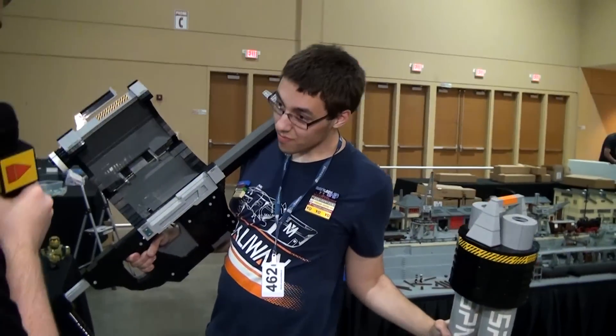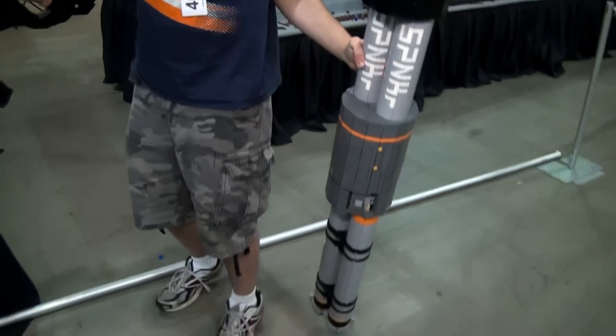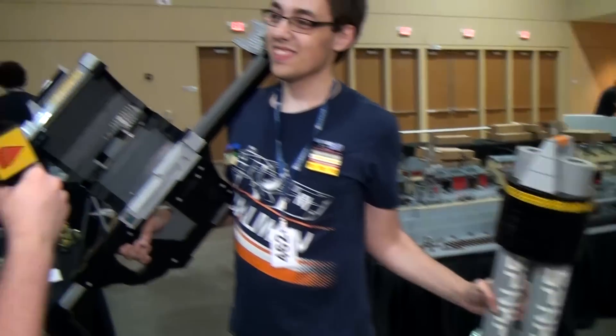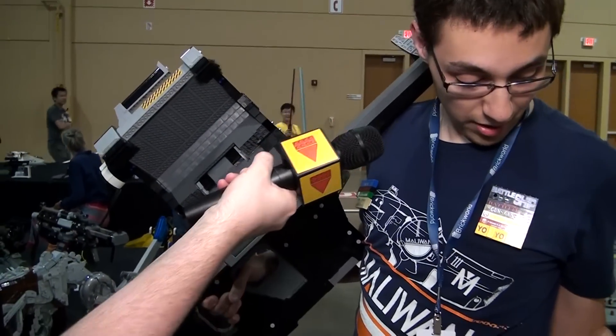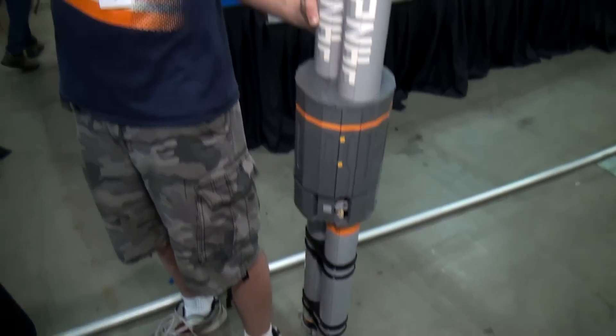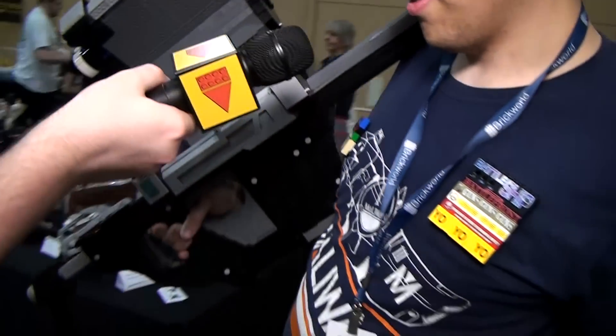Oh my God, that is amazing. Wow. Look at that — he's just holding it one-handed. It's like you're man-handling it. Yeah, I made the internal structure super sturdy so I can carry it with one hand, because reloading was a consideration I had early on in the design process.